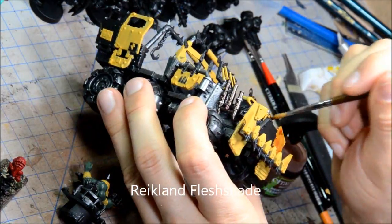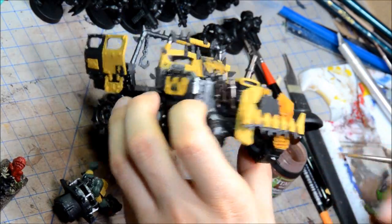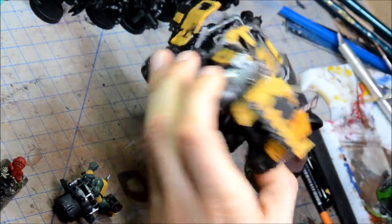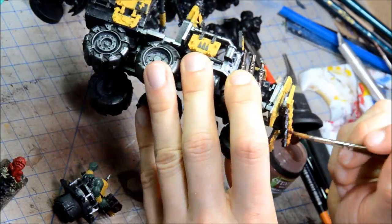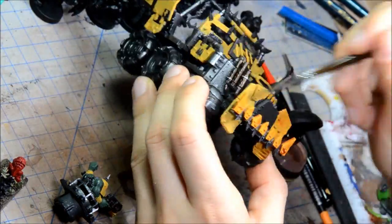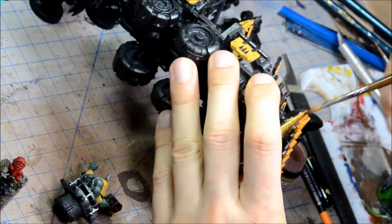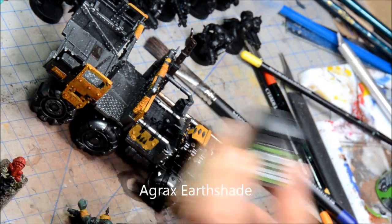Now Reikland Fleshshade on all the yellow. The idea with that is it's a bit of a warm tone — not too dark like Agrax Earthshade or anything like that. It just helps tone down some of the yellows and get some nice shading going on. The weathering at the end will really help to tone down those yellows even more and make them look beat up.